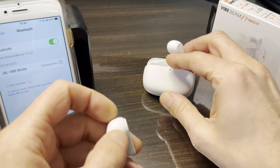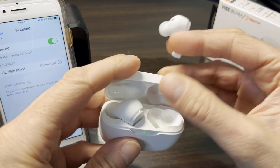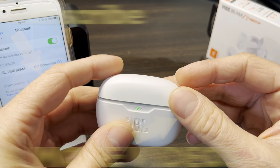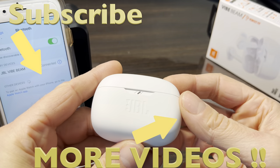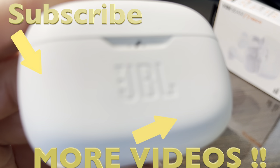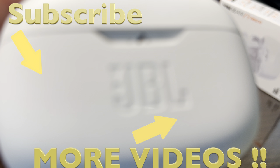This only works if both earbuds actually power on. If one earbud doesn't power on at all, something is severely wrong with it and unfortunately this fix won't help. But for most cases, this should be really helpful. I hope this fixed your problem — if you have any questions or comments, please leave a message below.